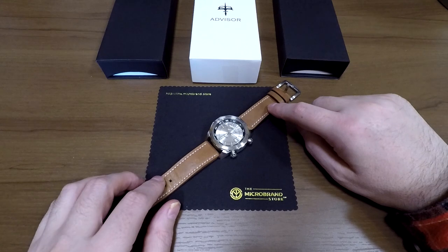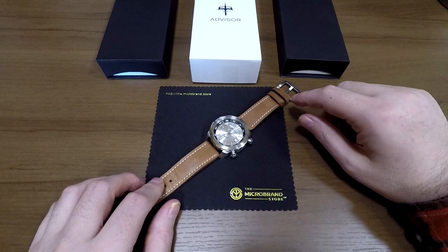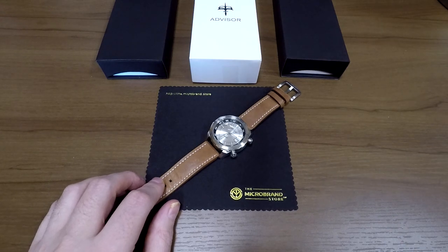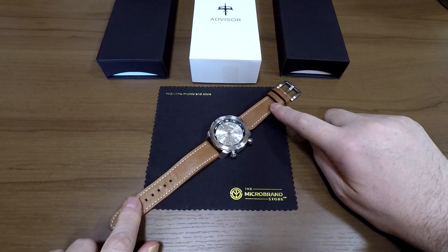This is not a watch that we'll be selling in the store, so it is an independent review. The reason I'm doing this review is I know Andy, the guy behind the brand, because I have carried a couple of other watches from Advisor before. We still have a couple in the store that I particularly like. So I was really happy to take this one on and give them a candid review. I'll go over the pros and the cons, but as with all my reviews, I'm not being paid in any way or compensated for doing this. I don't necessarily get to keep the watches - this one I'm passing on to someone else at the end of the review.